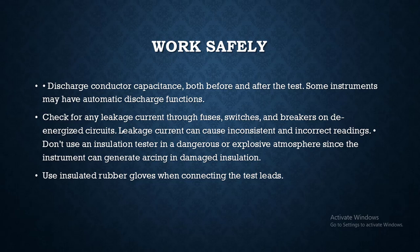Do not use an insulation tester in a dangerous or explosive atmosphere, since the instrument can generate arcing and cause damage. Use insulated rubber gloves when connecting test leads.